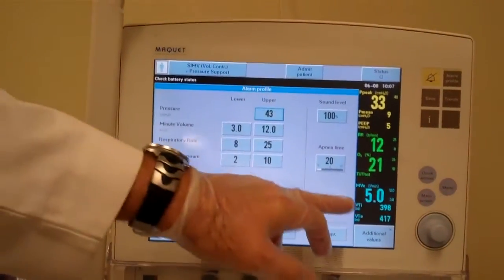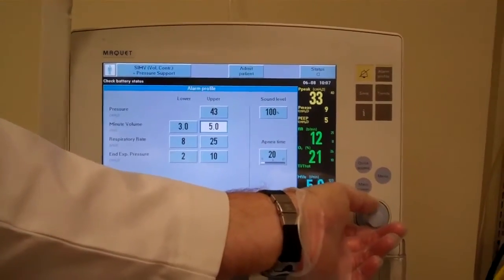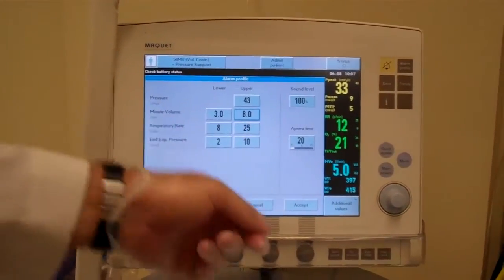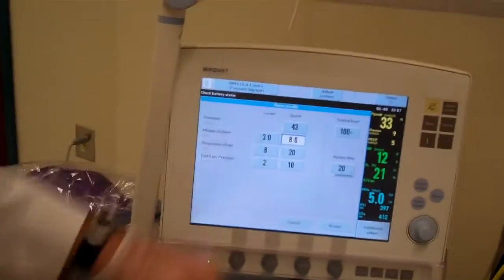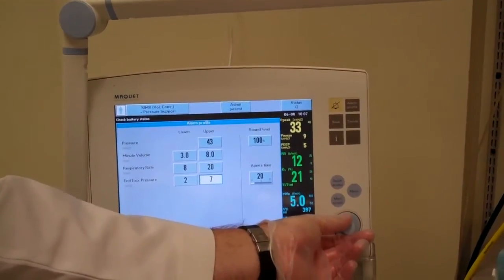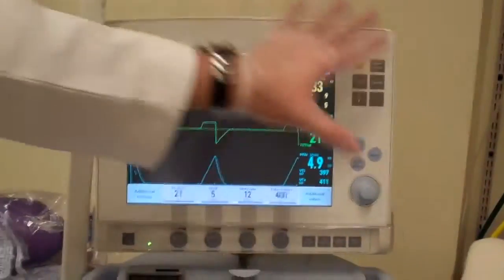His minute volume is between 3 and 12, and his minute volume is at 5, so I'm going to drop this down. You want to be about plus or minus 2 to 3 liters on either side of his resting minute ventilation, so that's going to be about 8. His rate is between 8 and 25, and he's doing 12. I'll drop the upper rate down to about 20. For PEEP, he's on 5 — I usually like to keep the PEEP alarm a little tight, about plus or minus 2 on either side, because I don't want the PEEP to jump up to 10 before I start getting an alarm. Now all my alarms are set.